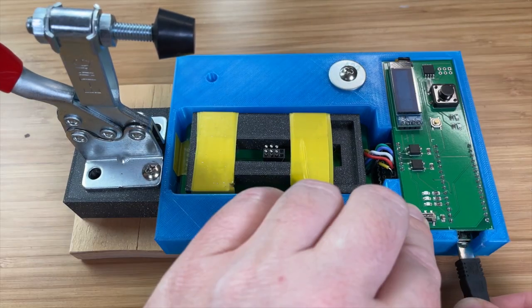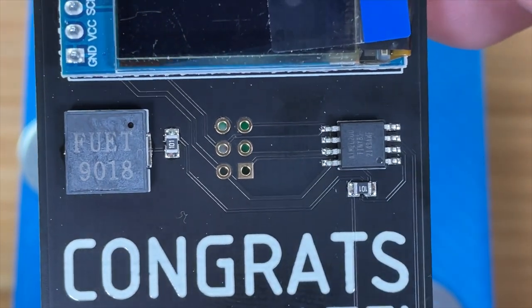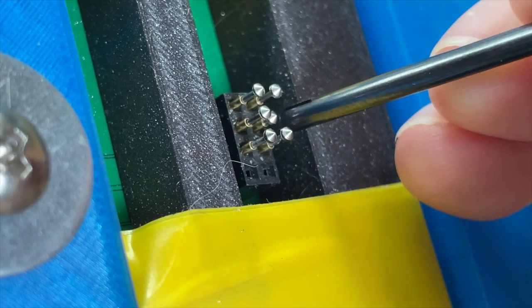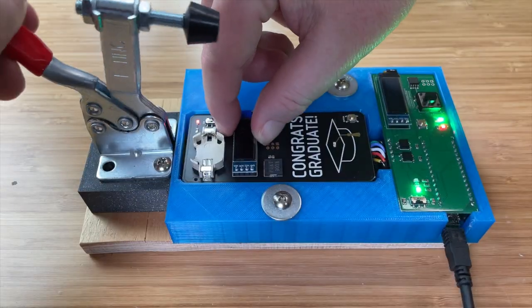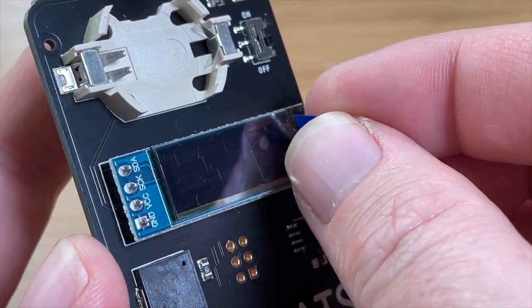Now it's time to program the card, and I designed this jig to do the trick. These six small holes in the graduation card are called the in-circuit serial programming port. They line up with these springy things called pogo pins on the jig, which transfer the code to the circuit board. I place the graduation card into the jig and lower the clamp. The code is transferred from my computer using software called Arduino, which brings the circuit board to life.